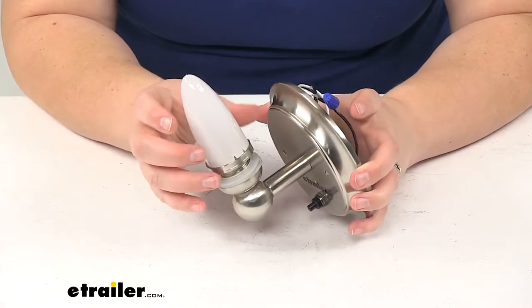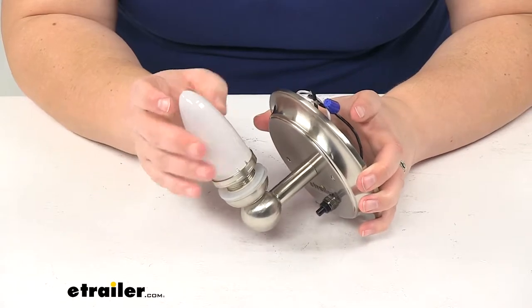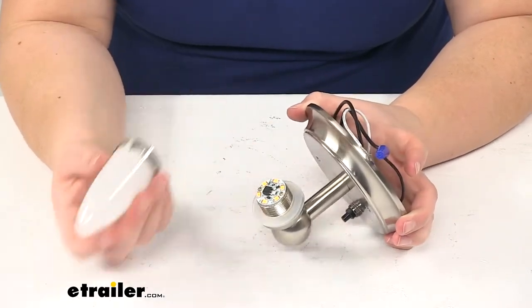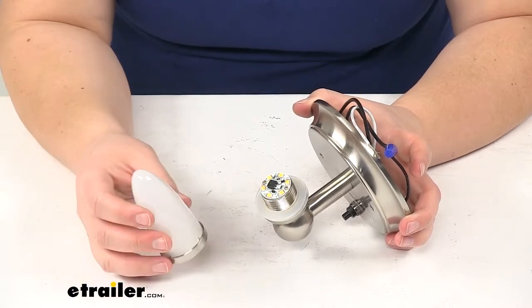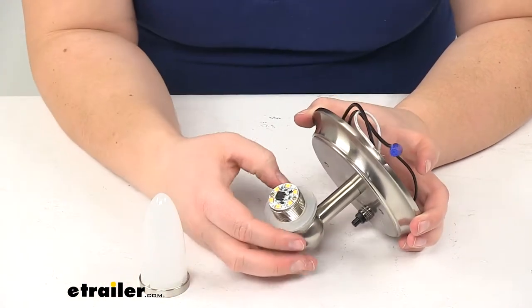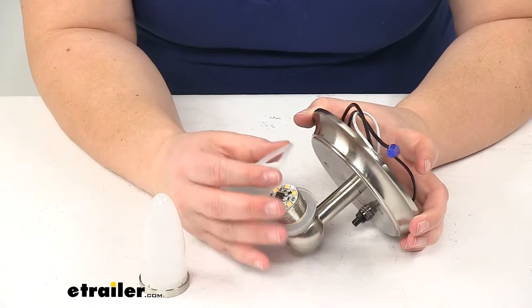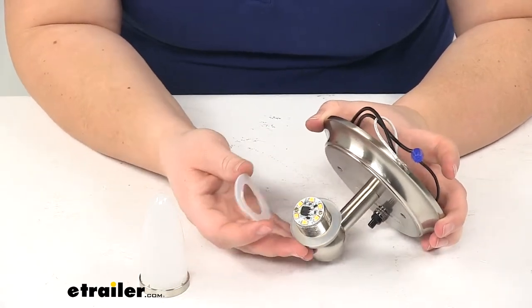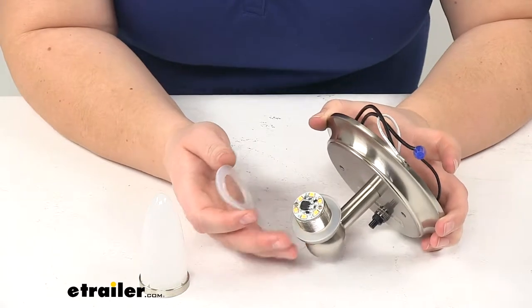The nice thing about the way this is set up is that since this is an LED light, we don't have any incandescent bulbs to change out. We just have our six LED diodes — light emitting diodes — that are going to provide our light. These are going to last for a really long time and they're also going to be much more energy efficient than your traditional incandescent bulb.